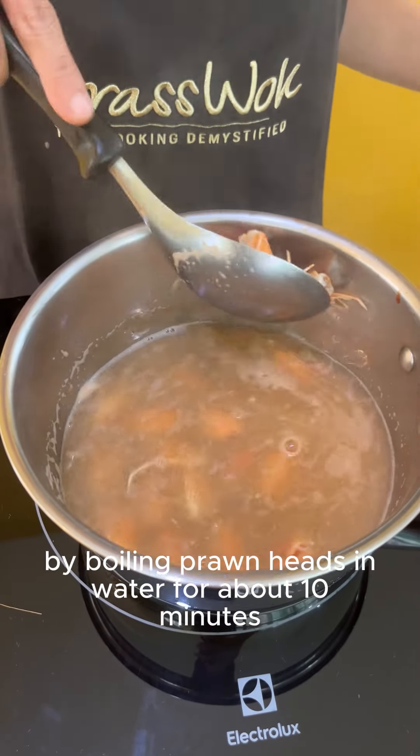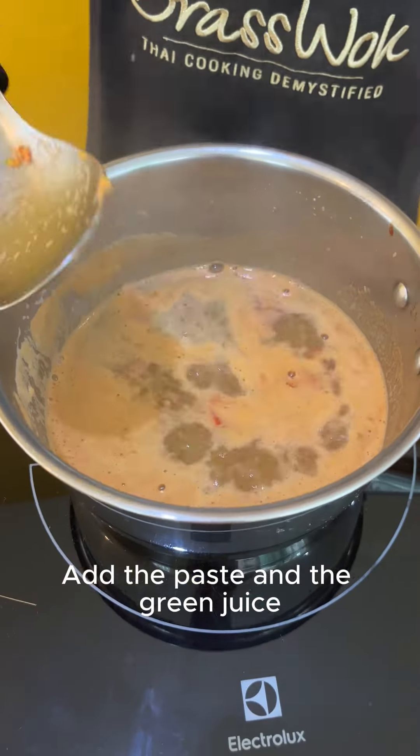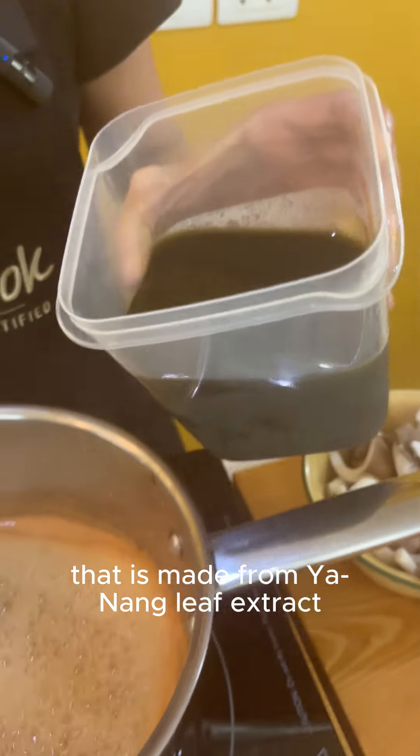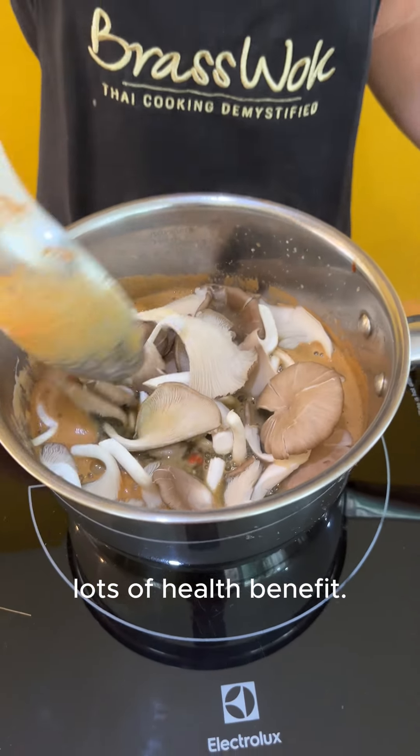I made stock earlier by boiling prawn heads in water for about 10 minutes, then discard the heads. Add the paste and the green juice made from Ya-nang leaf extract, which is often used in Gang Om soup. Lots of health benefits.